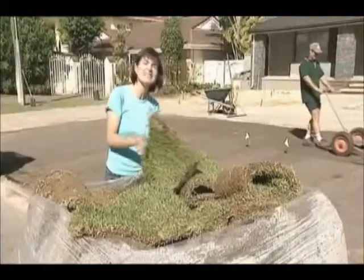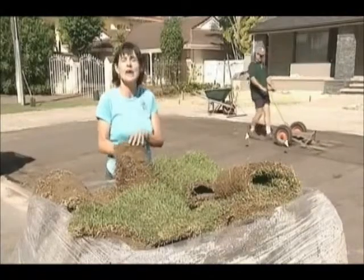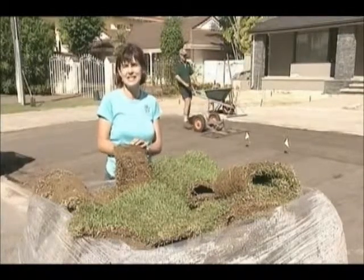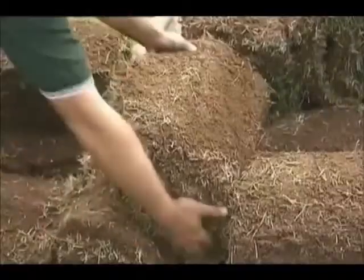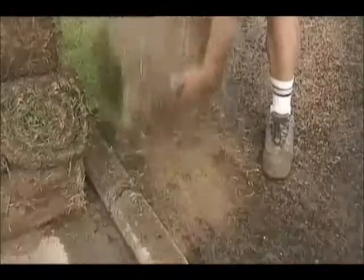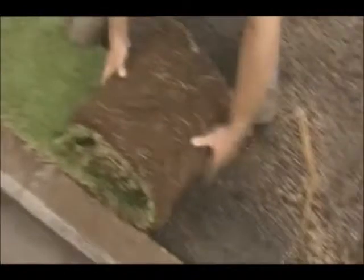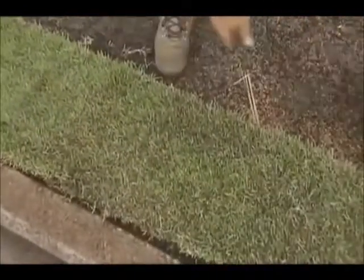It's this same root system that holds it together when it's being laid, so there is less transplant shock when it's establishing itself. This lawn will establish itself over the cool months and next summer it will be the most hard wearing lawn in the street. It will take the guesswork out of growing the perfect lawn.